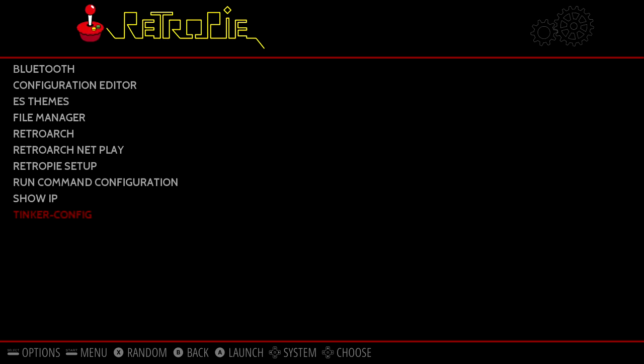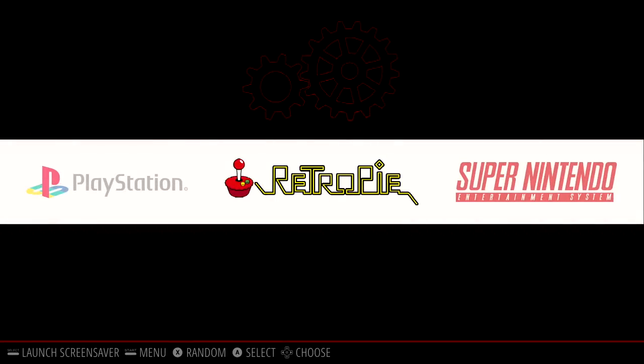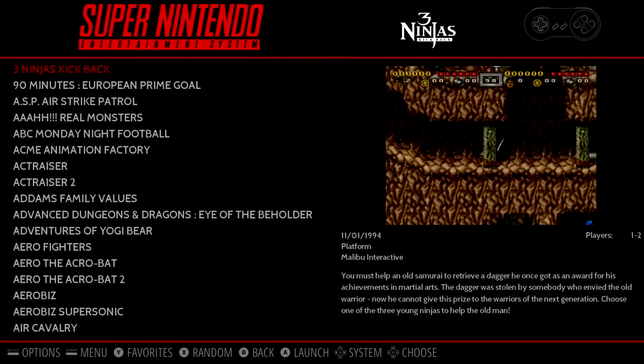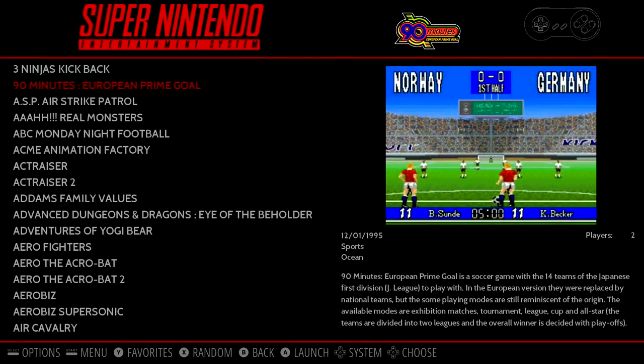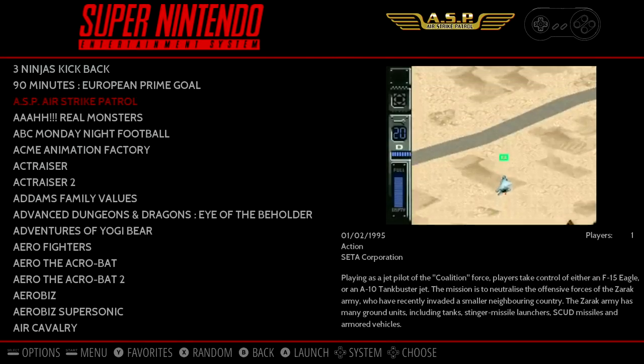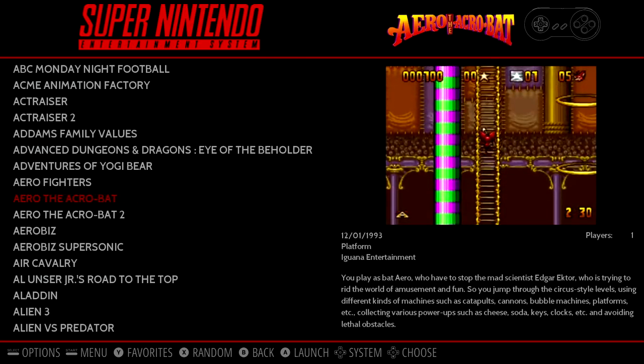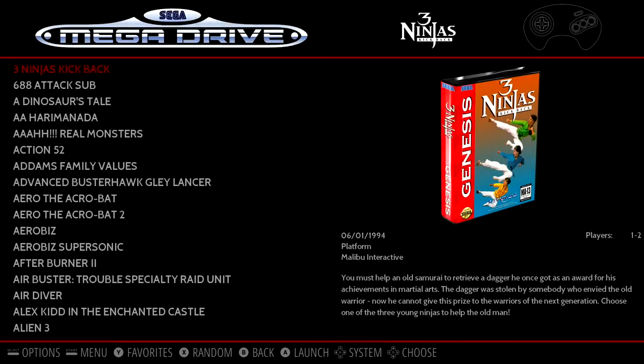Before we get started, there are a few things to note. This is the first release of this build. It's not exactly a standalone image, but it does boot right into RetroPie, and a lot of the stuff works really well. As of making this video, PSP hasn't been implemented or Dreamcast, but it should be in the next release, hopefully. I'm going to leave a link in the description to Crash's YouTube channel and the Tinkerboard RetroPie Facebook group if you're interested in asking any questions over there.